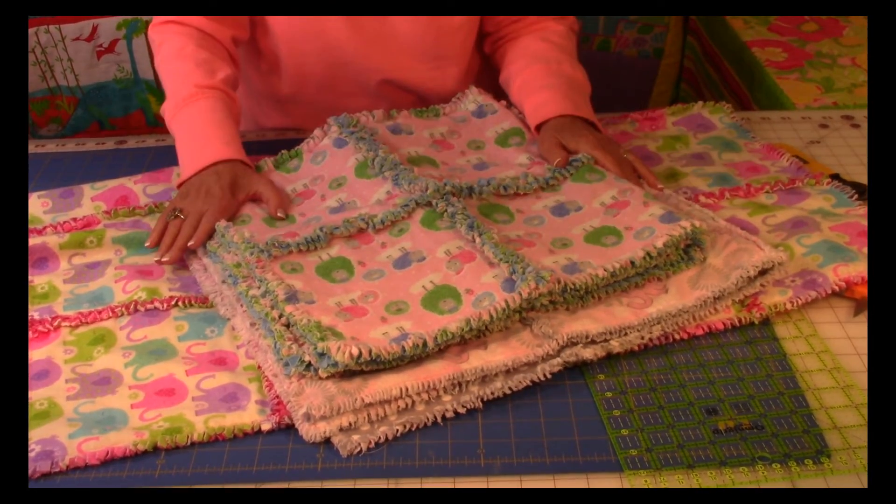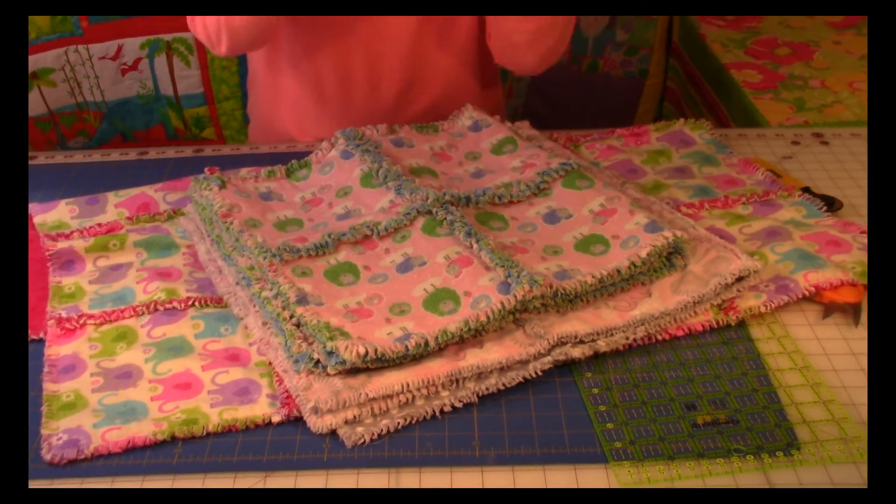I hope you try rag quilting. You don't need any special sewing skills. A little tip: when you're doing all that clipping, put on a good movie because the clipping is going to take you probably an hour and a half, whereas the sewing is only about an hour. So really, this is a project you can do in an afternoon.